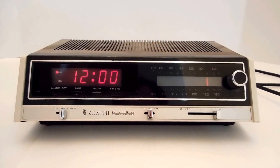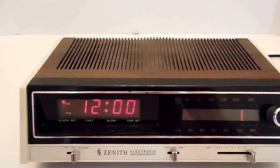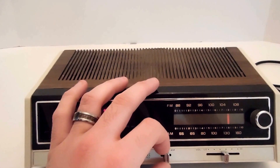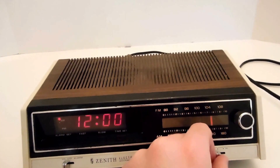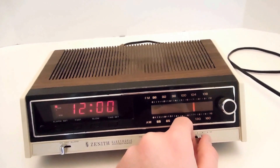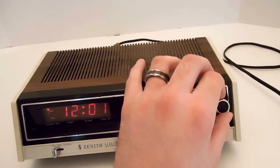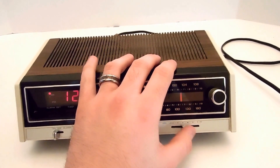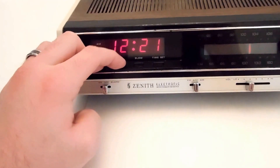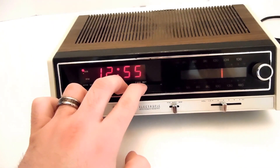Hey babe, today I'm showing you a Zenith H461W Vintage Woodgrain Alarm Clock. Go ahead and turn the radio on. And that does work, so set the alarm, set the time, fast and slow.